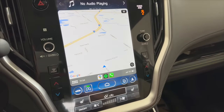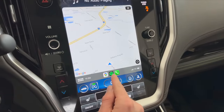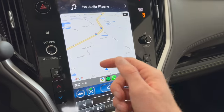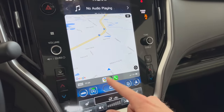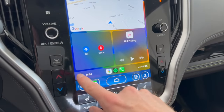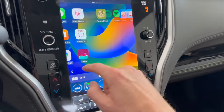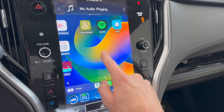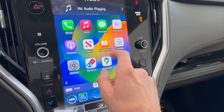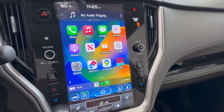One of the main benefits is having your navigation displayed, along with your music app — Spotify, Pandora, YouTube Music, Apple Music, whatever you use — and hands-free phone calls. If you tap the lower left-hand portion of the screen, you can toggle over to other apps as well. You don't have to use just Apple Maps; you can use Google Maps or even Waze — whatever you have downloaded on your phone.